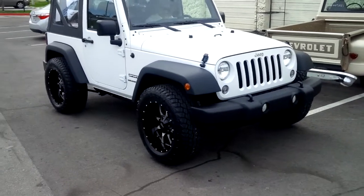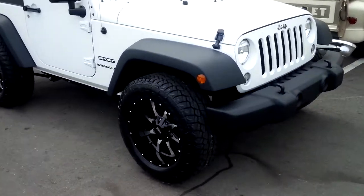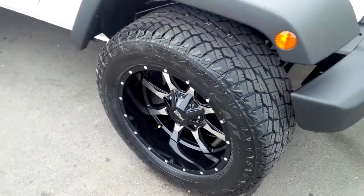This is your boy KB from Dozen Ties TV at DozenTies.com. Right now we're looking at a 2014 Jeep Wrangler with a Moto Metal 970, 20x10 with a 305/55/20 tire.